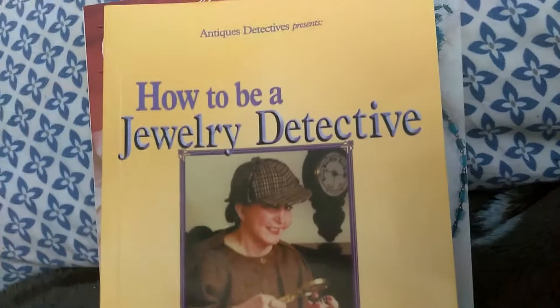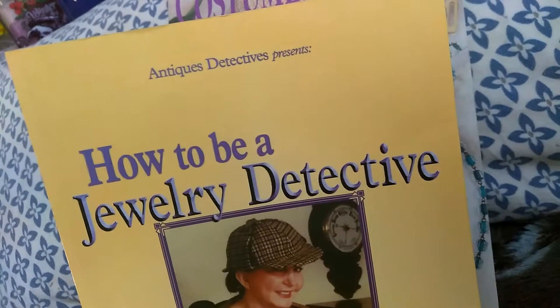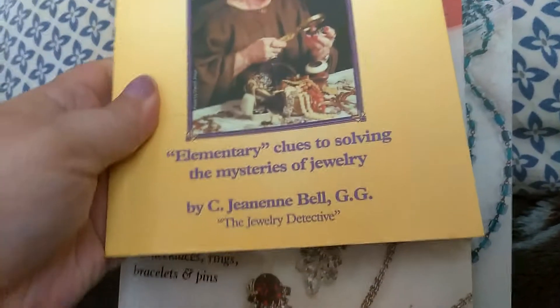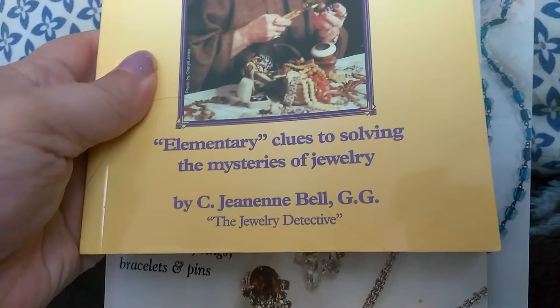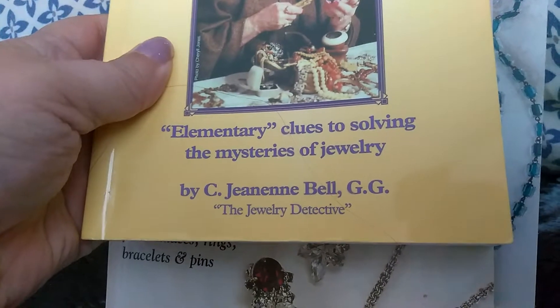I've got this first one here called How to Be a Jewelry Detective — Elementary Clues to Solving the Mysteries of Jewelry — by C. Janine Bell. The Jewelry Detective. And this has really pretty colorful pictures.